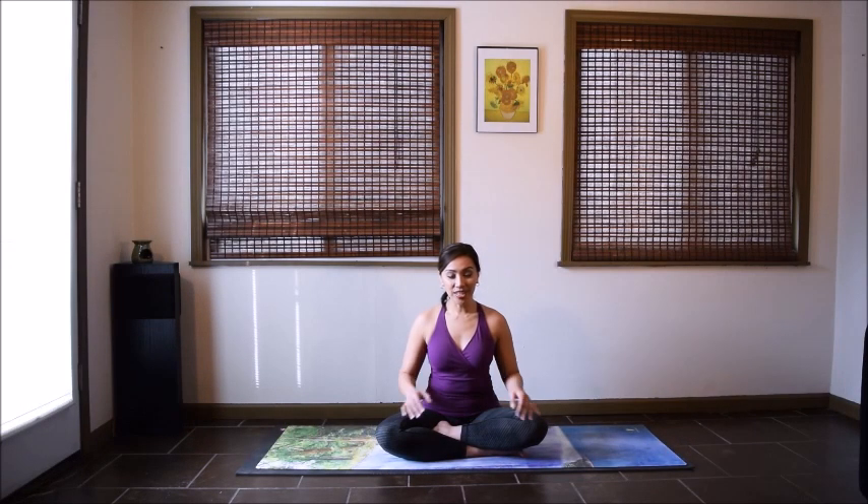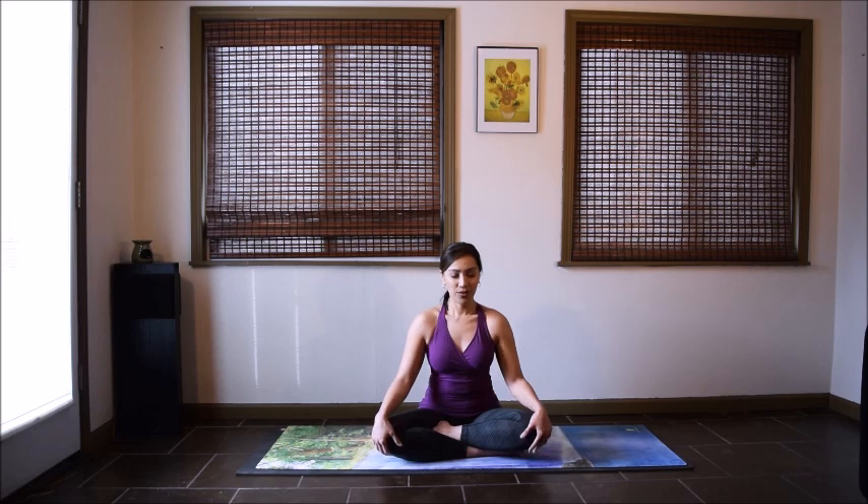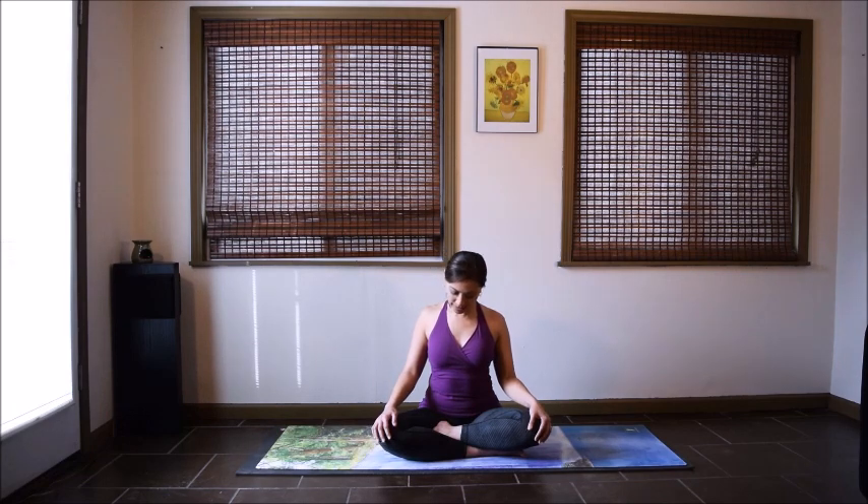Start in any comfortable seated position. Keep your spine nice and tall, and just move in any way that feels good to you. You might roll the shoulders up and back a few times, move your head side to side — small gentle movements to wake you up. Notice how you're feeling this morning.